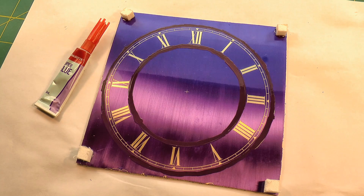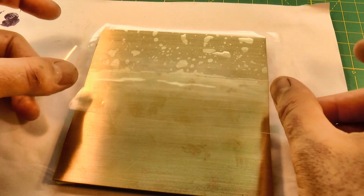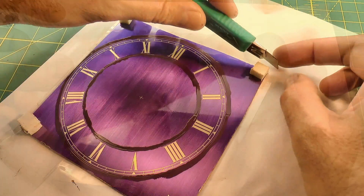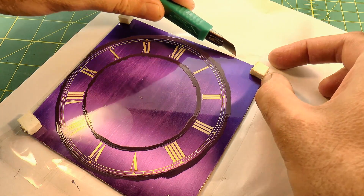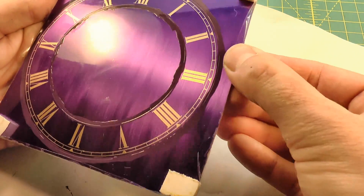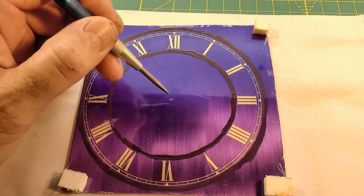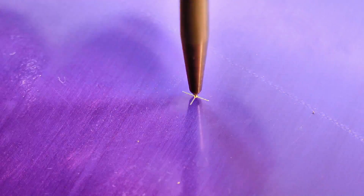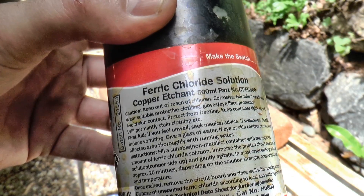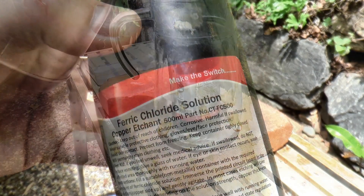I glued some small plastic risers on the corners to keep the plate above the bottom surface of the etchant bath, and I've also used clear tape to seal off all of the other surfaces. This centre punch mark will help me position the work on the lathe later on. So after all of that preparation, it's finally time to do some etching, and the etchant that I'm using is ferric chloride.